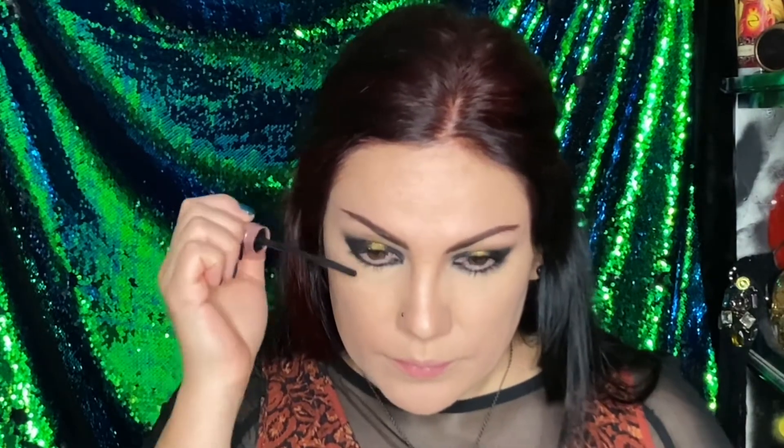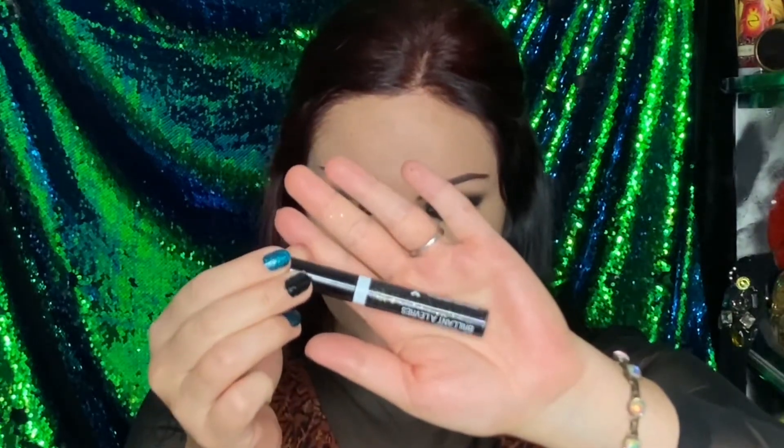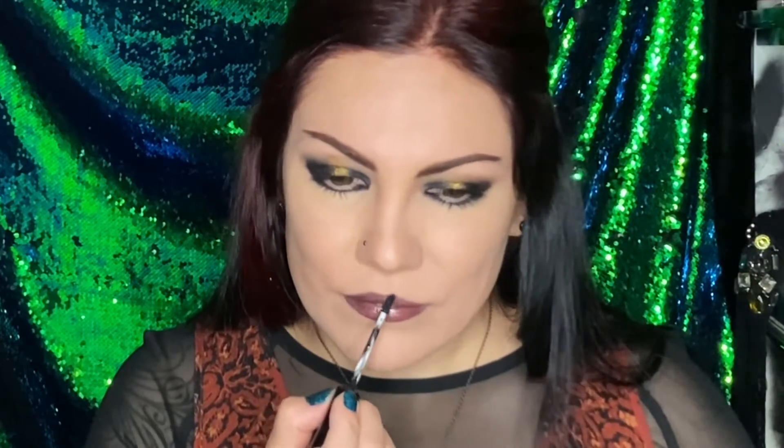Mascara time! I didn't show the mascara — I forgot. So, top lashes and bottom lashes. Now taking the black lip gloss — you can do black lipstick or do none at all. I'm applying it straight on, no lip liner. I wanted just like a hint, not super dark, but kind of translucent, kind of transparent.